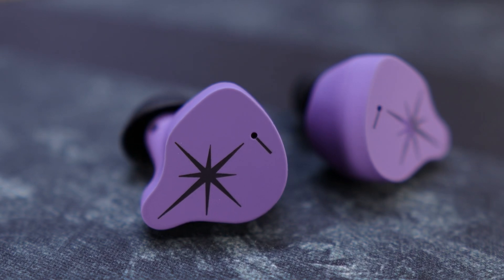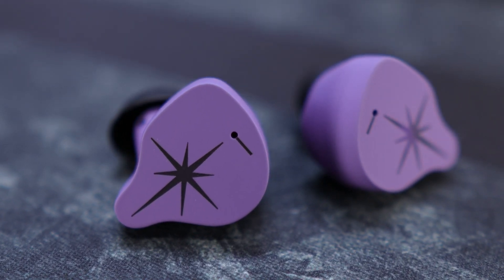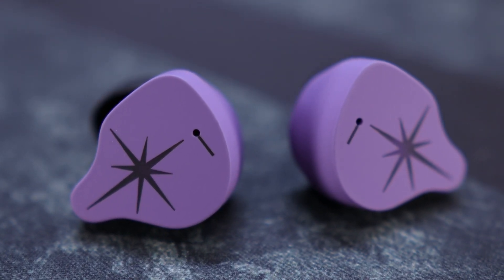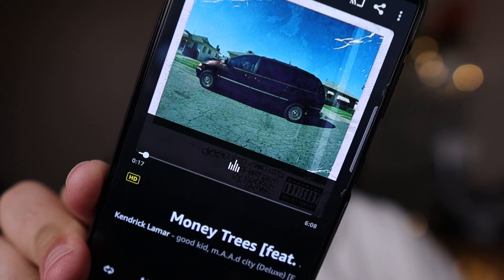Starting with bass — it is fast and accurate. No boominess, not bloated, it just hits quick and gets out of there. They also deliver excellent sub-bass rumble, the kind you feel more than hear. To test this, try Nipsey Hussle, an E40 track, or Money Trees by Kendrick Lamar. The bass lines on these are absolutely excellent.